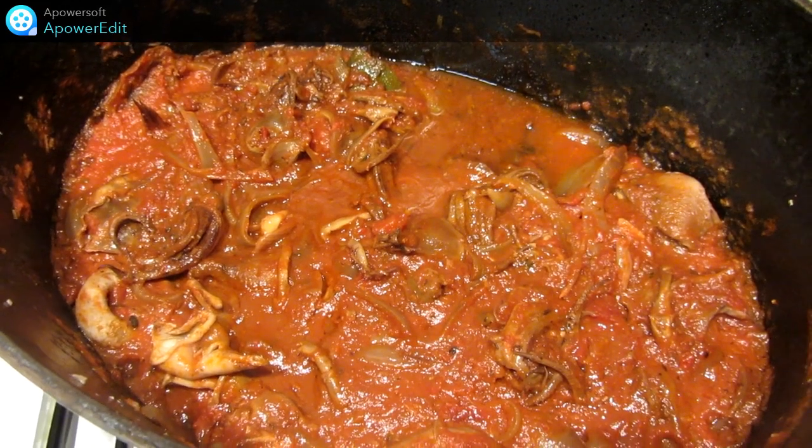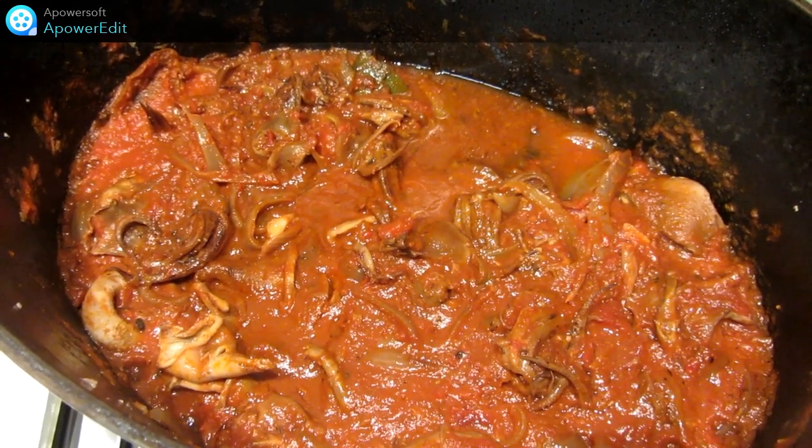Je laisse tiédir cette préparation, puis j'ajoute mon aïoli et je n'ai plus qu'à servir avec des pommes de terre cuites à la vapeur.